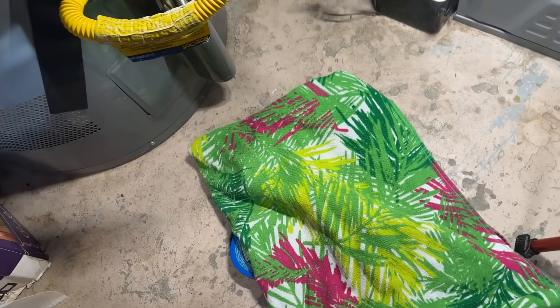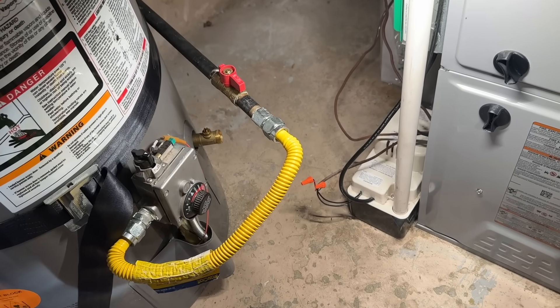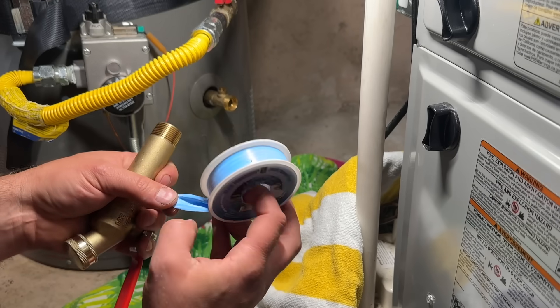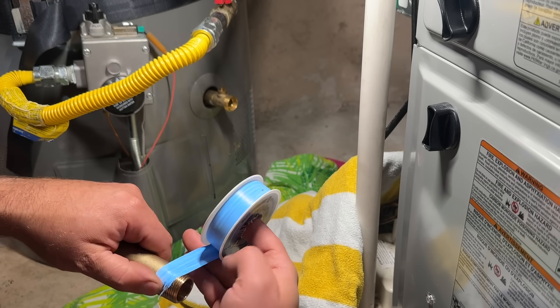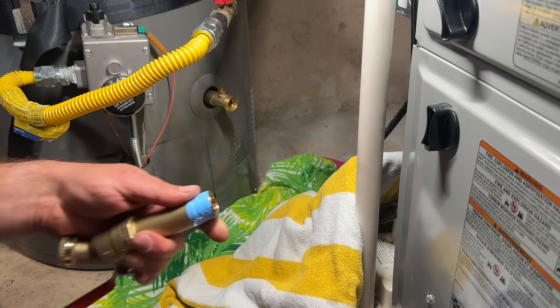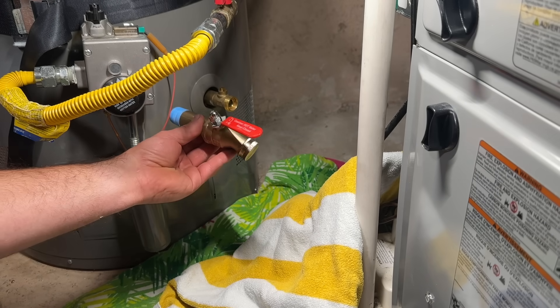We're going to set a few rags down here to catch it and be quick about putting the new valve in place since it'll already be taped. We're going to swap it out quickly and it's as easy as that. For the tape, I recommend this blue monster — it's the best you can get. Hold it with your thumb, smooth it out, and do maybe two passes. You don't need six passes. Rip it off, smooth it out, and we're ready to go.